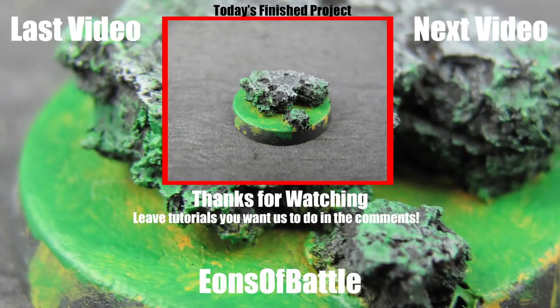If you have any other techniques or ideas you'd like to see us do, please leave them in the comments below. If you'd like to see more of our videos you can see them at eonsbattle.com. I hope you found this tutorial helpful. Thanks for watching.